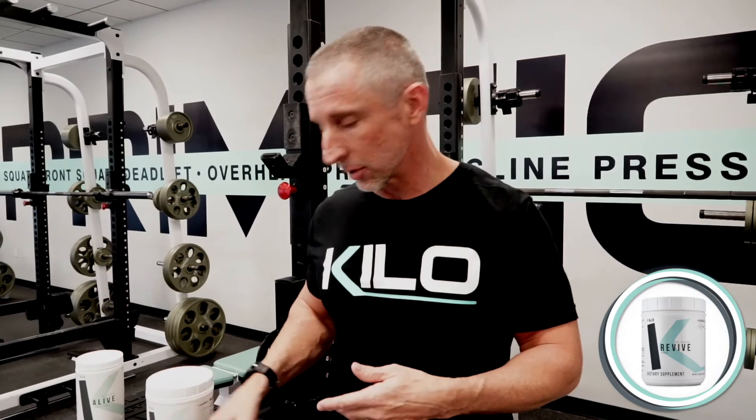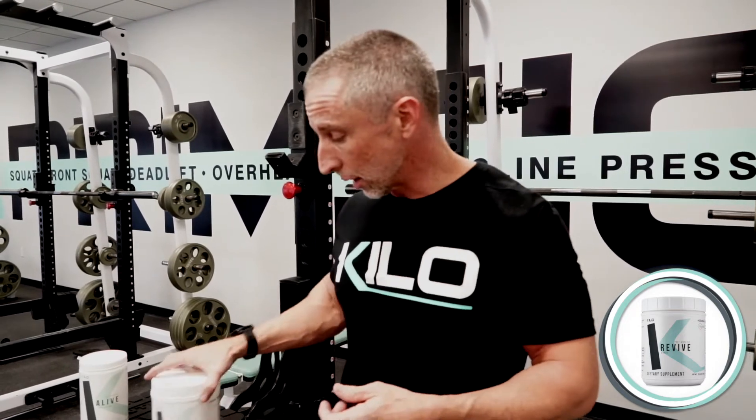So we're accomplishing all those goals at the same time: turn off damage, turn on repair, help the brain and nervous system recover, and reload what we just used in our training session. And all of that you can accomplish with a really, actually surprisingly good-tasting Revive.